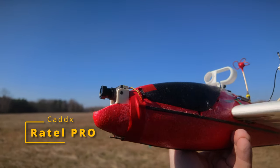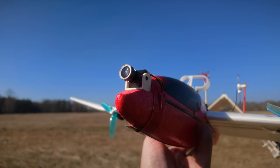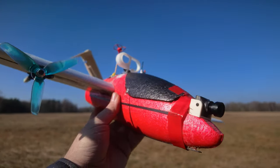It's called the Rattel Pro. And yes, it's going to be a very quick review because there is only so much you can tell about analog FPV cameras in 2024. It's the analog FPV camera from Cadix, and it has 'Pro' in the name, which suggests it's the better camera than the non-Pro version.